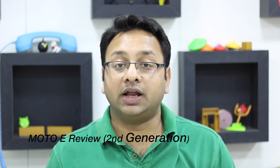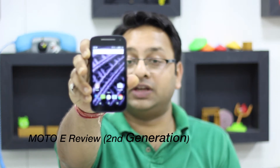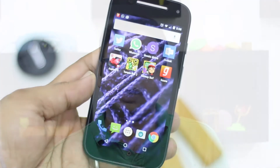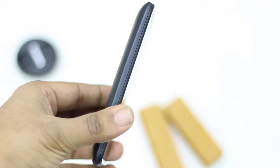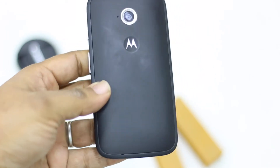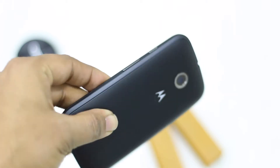Parshish here for technospot.net. I've been using Moto E for the last six days and there are a lot of things which have impressed me about the device and a lot of things which have really annoyed me. I'm going to talk about that in today's review. The phone has been launched on Flipkart at a price of 6999, which is a very sweet price point for the hardware configuration and features you get, especially with Android Lollipop.